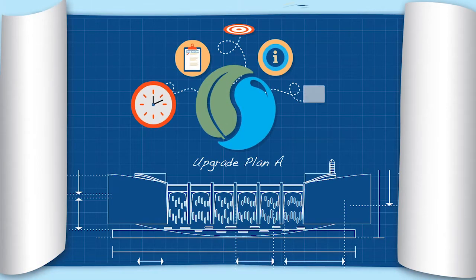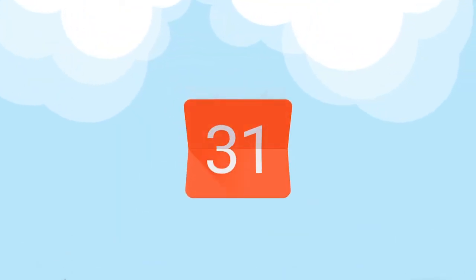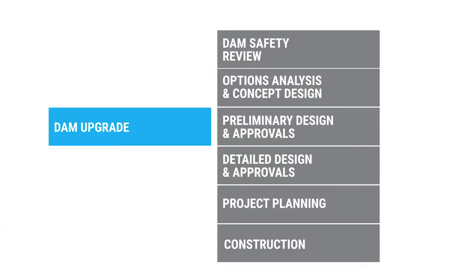Upgrading a dam takes lots of time and planning. Every dam upgrade is different. Some may take a few months, while others take years. Typically, a dam upgrade has six stages.